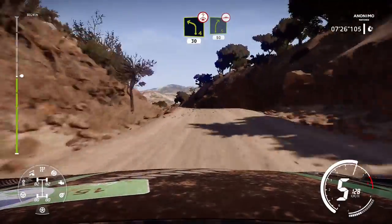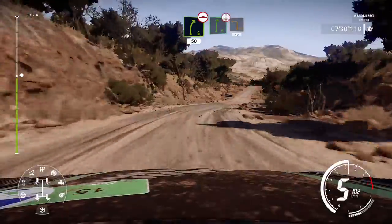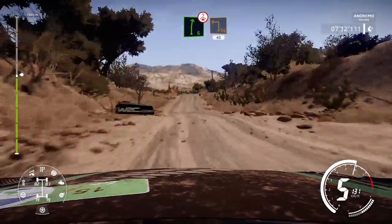Right 5, 50, bumpy. Hard brake, into right 6, short, over crest, into square left, cut, 40.